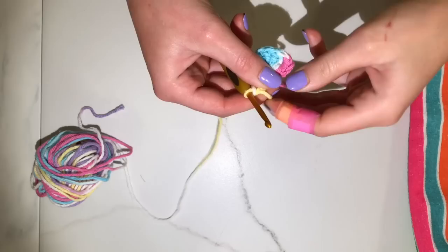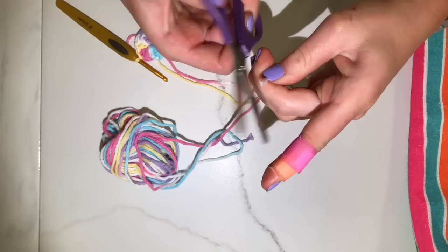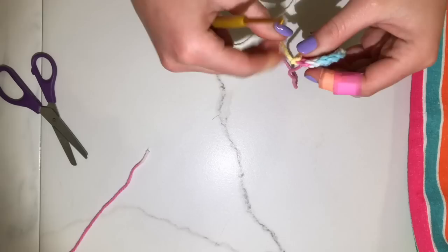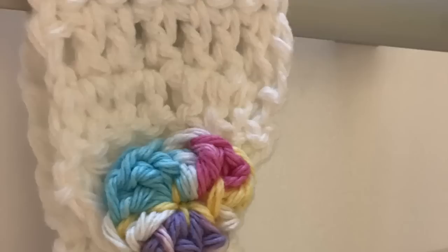Once you have all 12 double crochets, pull the loose end of your circle tight, then slip stitch in the top of the chain 3 from when you first started. Pull it tight, cut the ends leaving about 10 inches to tie and weave your button onto your towel. Make sure it's secure, then use your yarn needle to sew the button onto the towel.